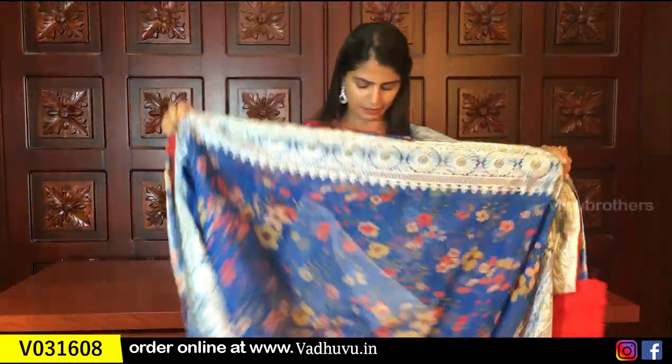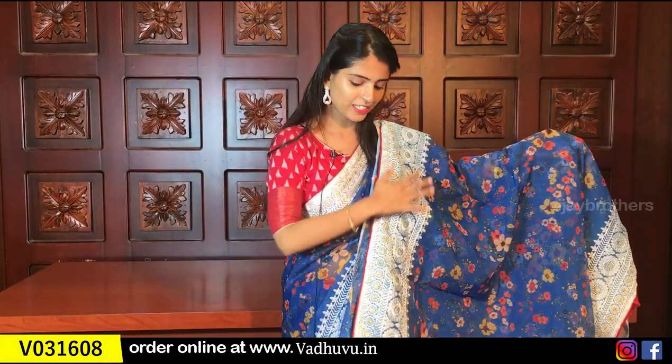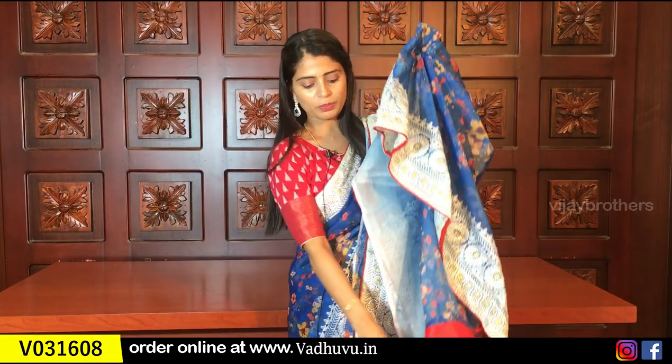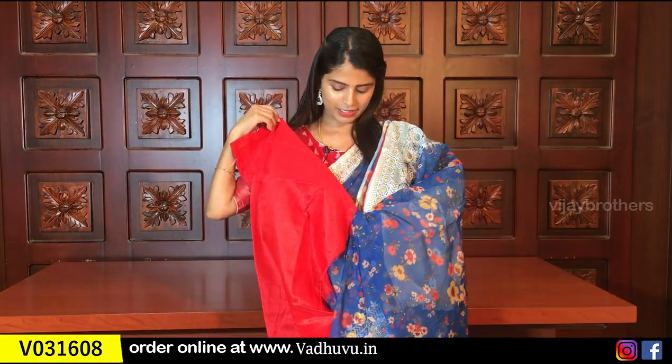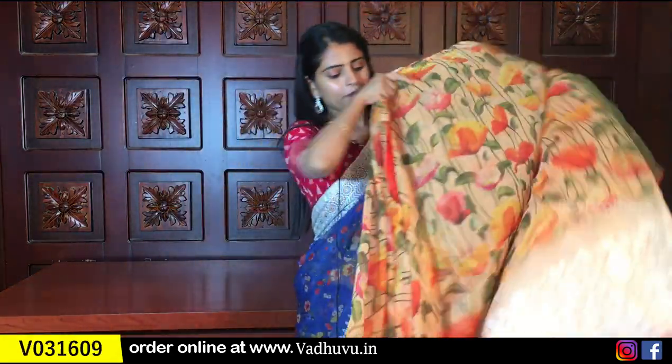The next color is blue. It is the same style — same blue on both sides as borders, with florals throughout the saree and pallu. The blouse is in red or rose silk, same price $13.25.